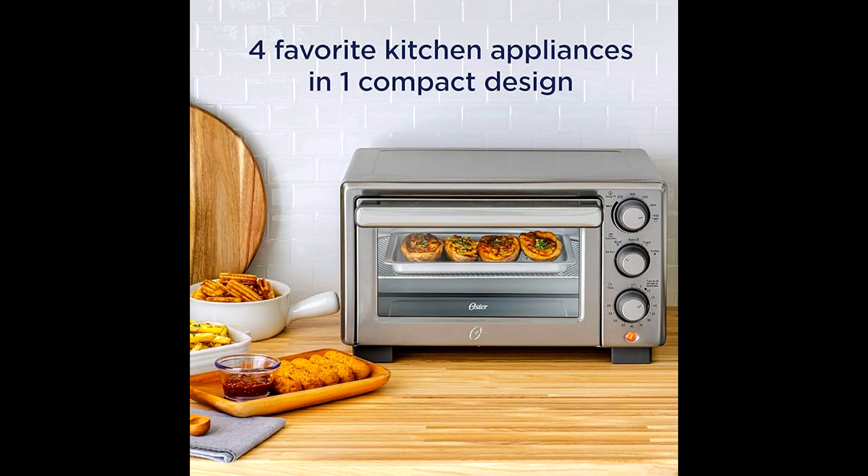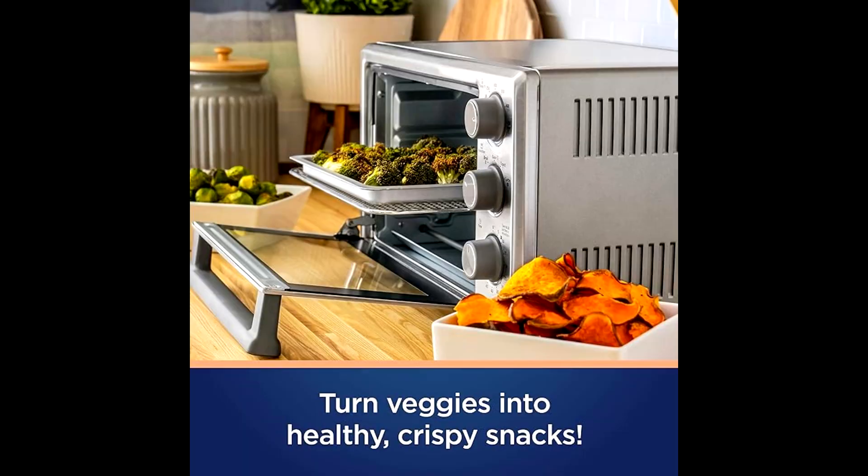The Oster countertop oven is also provided with five settings that generally include air fry, bake, adjustable broil, toast, and warm, plus turbo convection technology, so it helps to cook food faster compared to other conventional ovens.